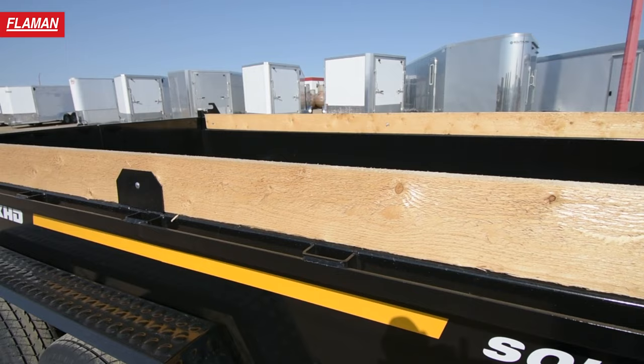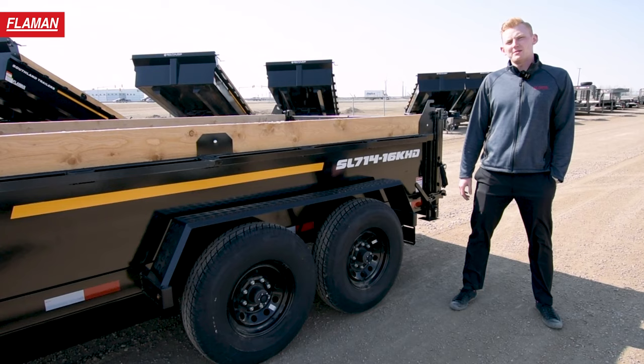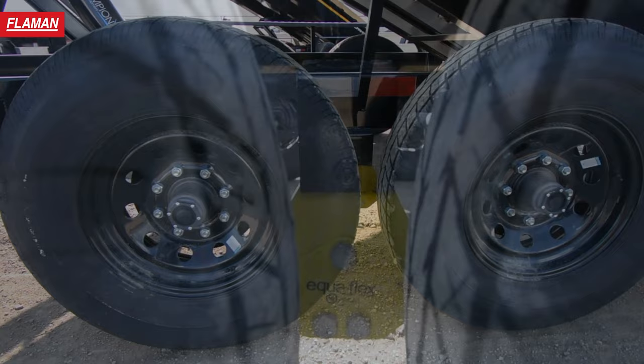Being the 16K HD model, this trailer is equipped with two 8,000 pound axles and an Equiflex suspension system, which gives your trailer a smoother ride.